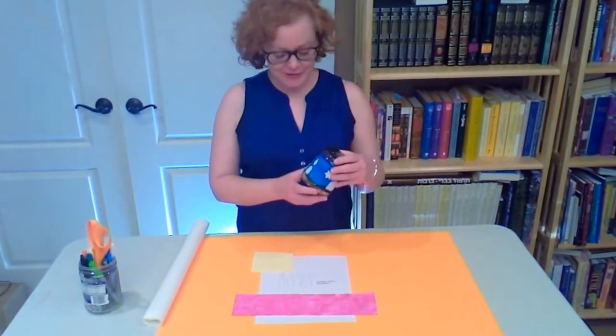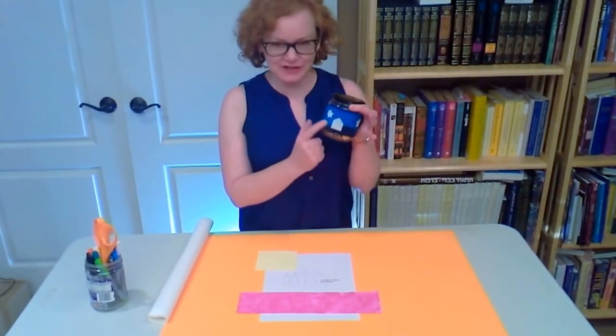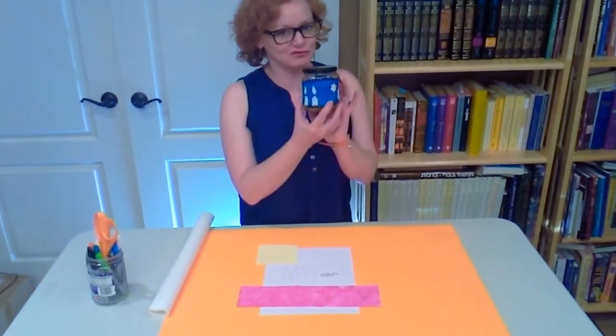Hi everyone, it's Maria from Sew Jewish. I'm going to demonstrate how to make iron-on appliqués using adhesive webs. It's a technique I use to put the house and the stars and the candles on this tzedakah jar wrap.